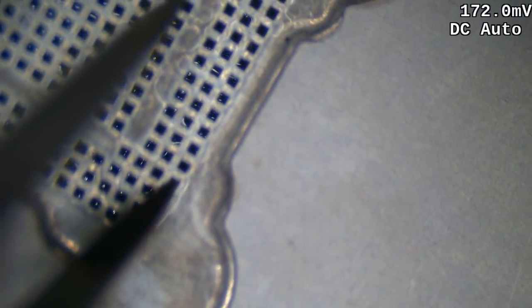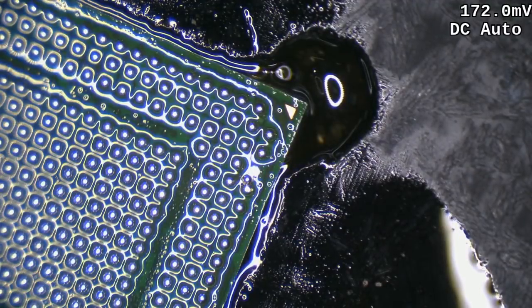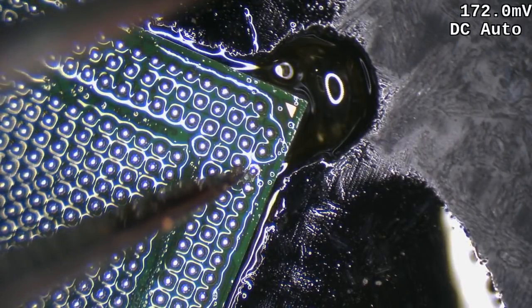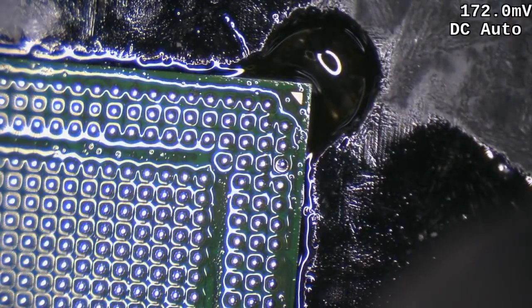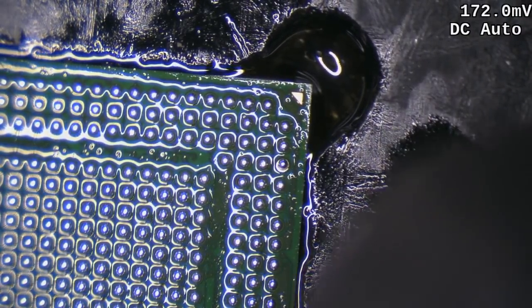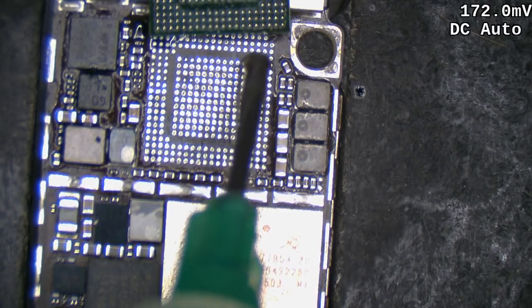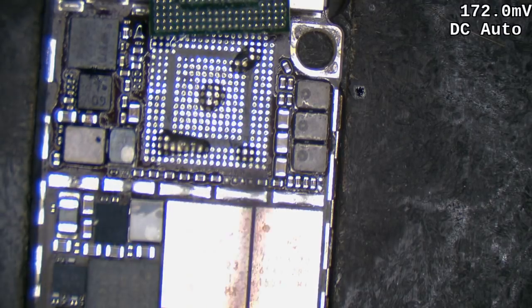There's our ball. Hopefully we should be able to float that back on. Beautiful. Let's give it a little bit of heat so we can spread it evenly.